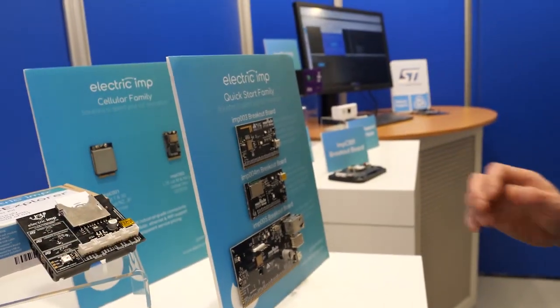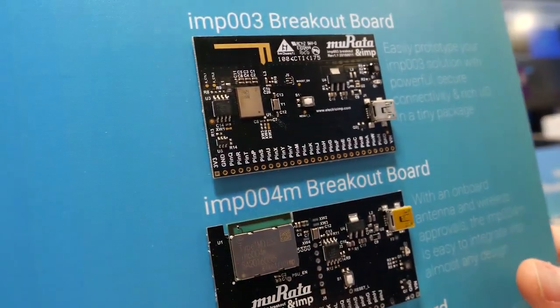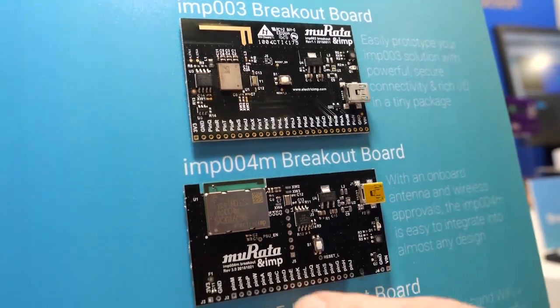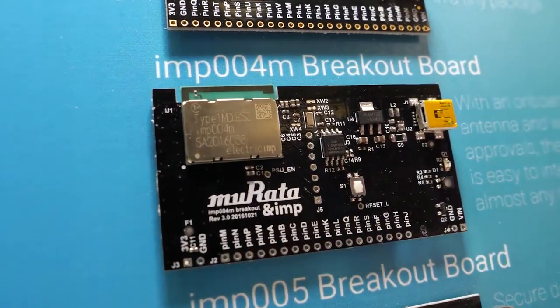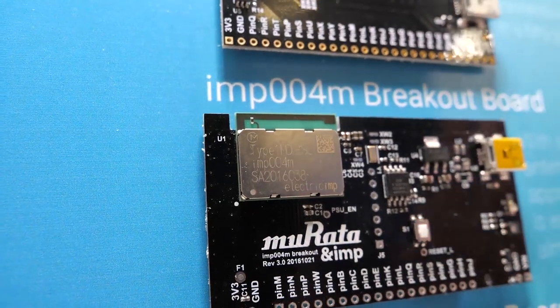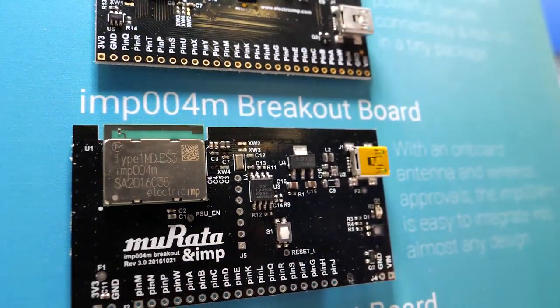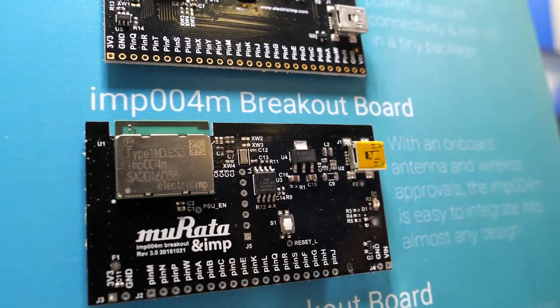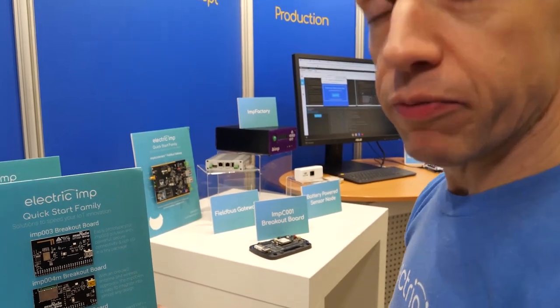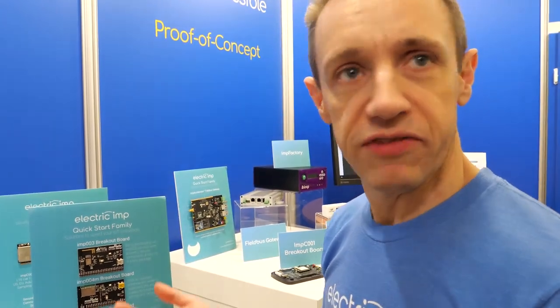We have a few other imp modules here targeting different things. This one is the most popular — actually the newest, even though it has a middle number. This is a Wi-Fi module with Wi-Fi and BLE. It has an STM32 F412 in it — very good low power, low leakage, low sleep currents, and really pretty powerful. We have a lot of customers doing Bluetooth gateways with us because the Bluetooth gateway is just this and a power supply — there's nothing else to do.